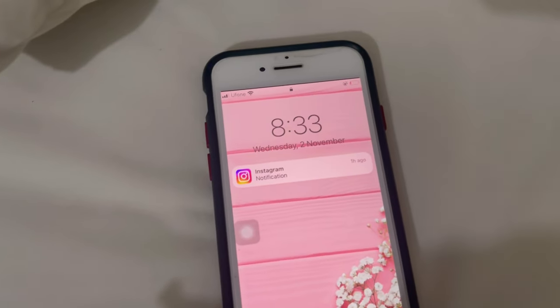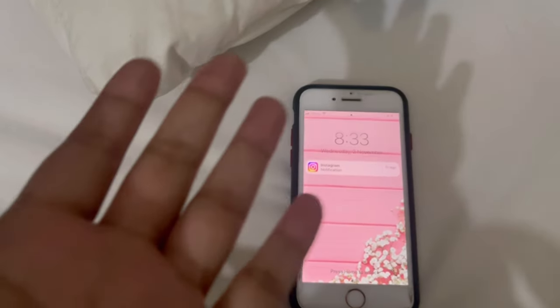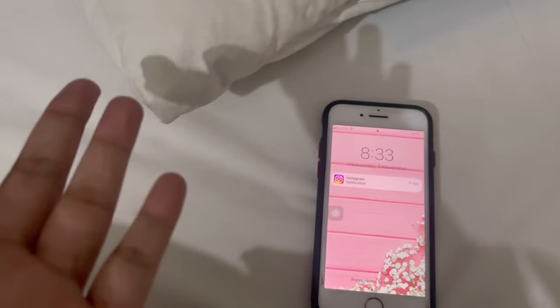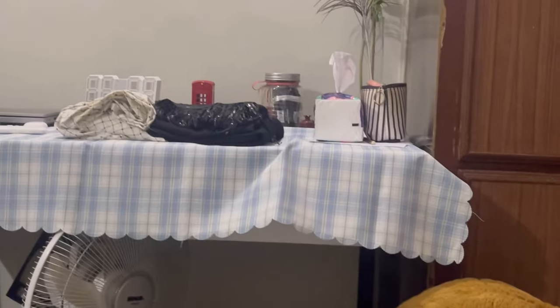Asalaamu alaykum. It's about 8:30am and I was up at 8:30am but I am just now leaving the bed. So I am going to press my clothes and then start preparing. I will try to clear it in the room and then get ready and start with the camera.